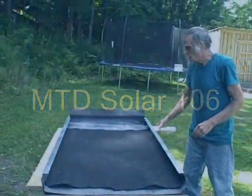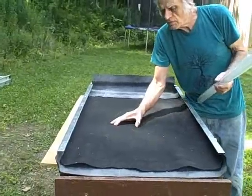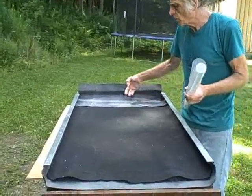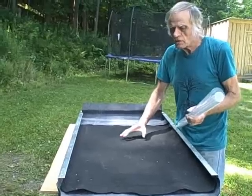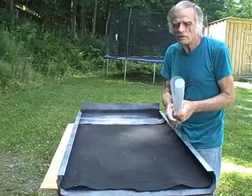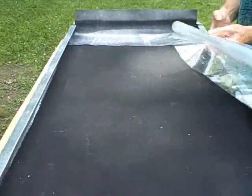We'll be installing another sheet of Mylar that goes right on top of this polyester felt. Remember the water is going to be dribbling down across this, but we don't want that heated water to evaporate, so we're going to encase it in another sheet of Mylar.